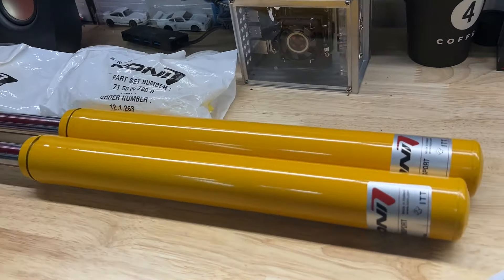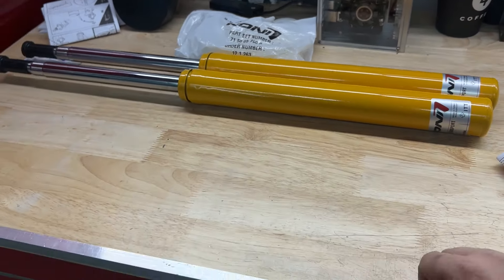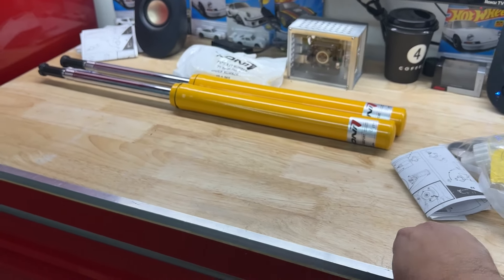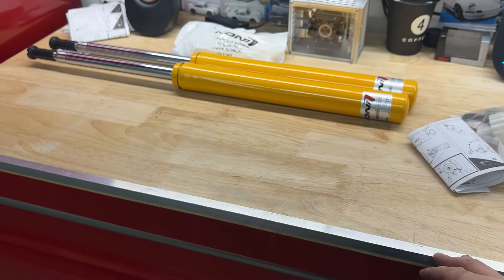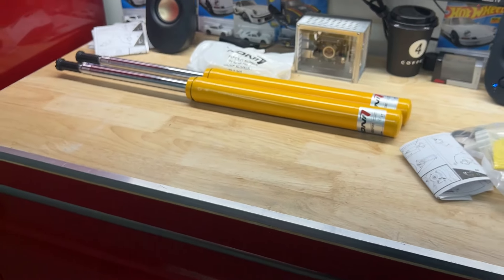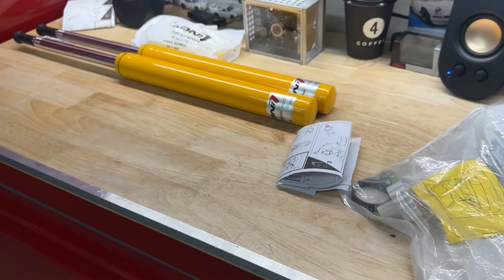These are adjustable as well, so you can change the stiffness of the shocks — same with the rear ones. These come with these knobs, and you can see there's a little plus and minus on there. Based on how you turn that knob, you can either stiffen or relax the suspension — which is kind of cool. It's basically the same thing as what you'd do in a modern car when you enter sport mode. To use Porsche terms: if you have PASM, active suspension management, you click that button and your suspension stiffens. It changes your dampening and shock values so the car stiffens up.